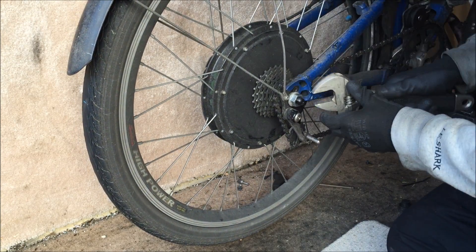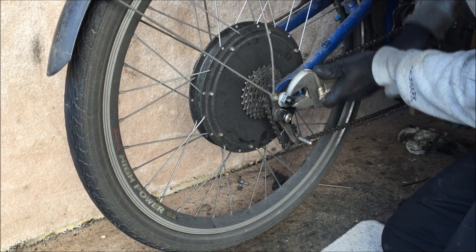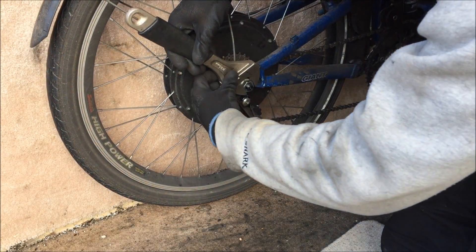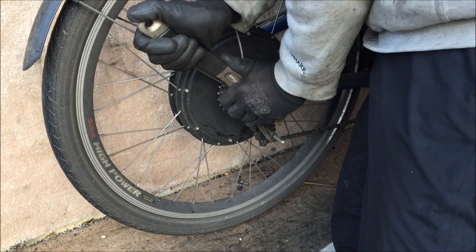I'm just going to undo this. You can see I'll do it up very tight because I don't want any chance of it coming loose.